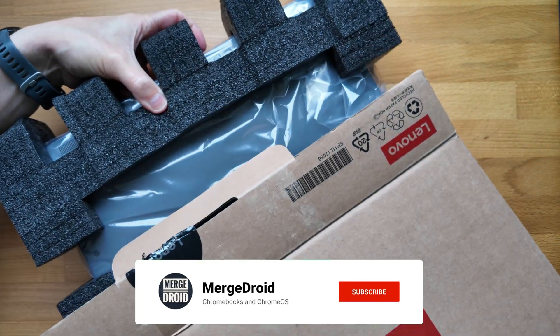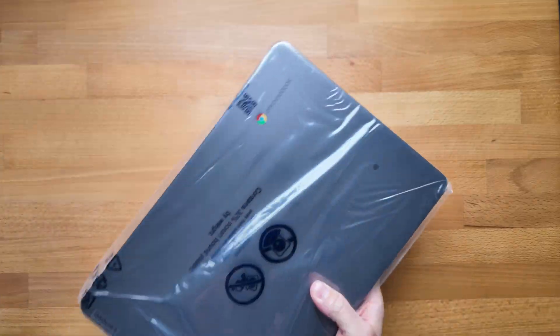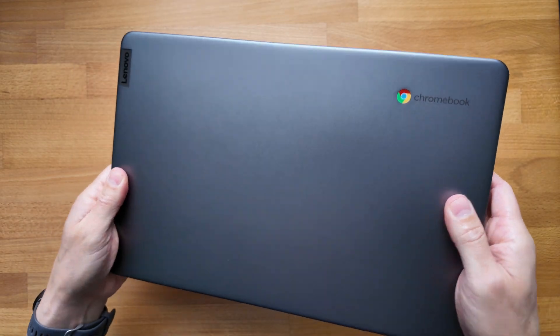I unboxed this back in September last year, so I've had a good amount of time using it. I'll link you to my unboxing video at the end of this one, and you can see how I paid just £184 for this as a refurb — that's about US$228.